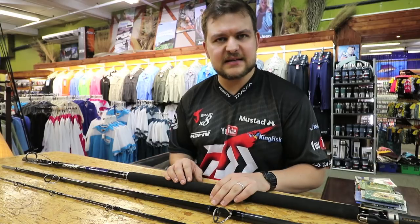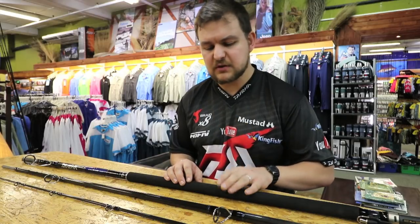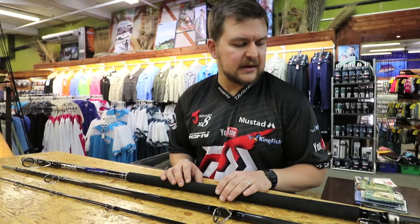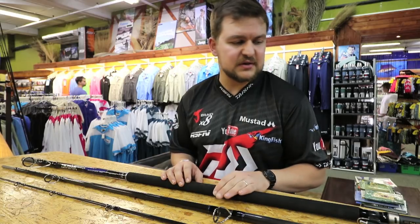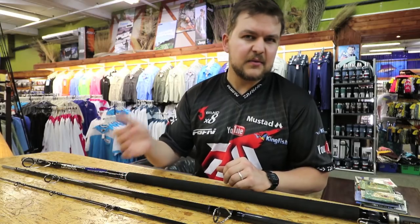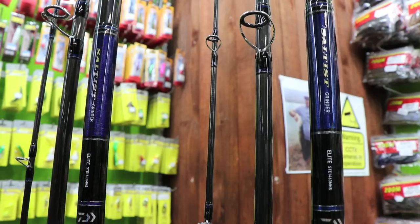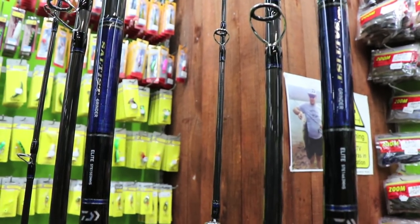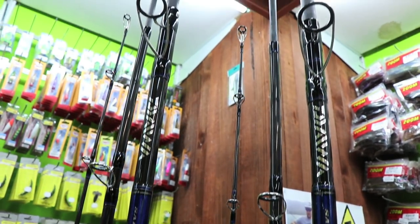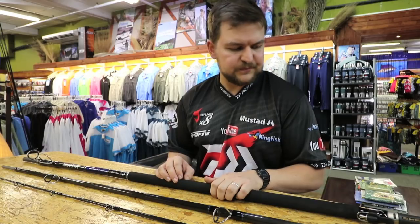A lot of you guys would have seen the elite in action — our Saltist Elite has been catching multiple fish, it's been pulling the teeth out of anybody. That was the heavy version, a six to eight ounce rod. Now this is the baby brother. When you say baby, he's not really a baby — we do a 14 foot, a 14 foot six, and a 15 foot version.